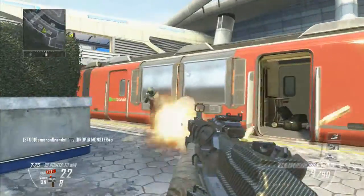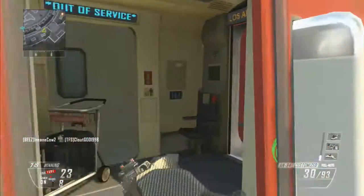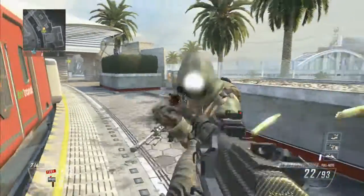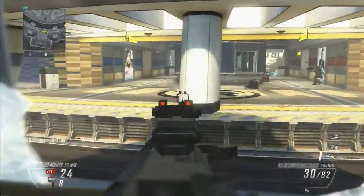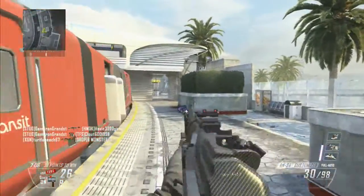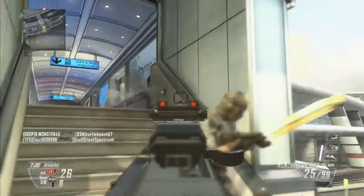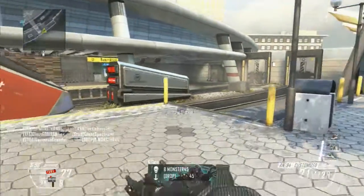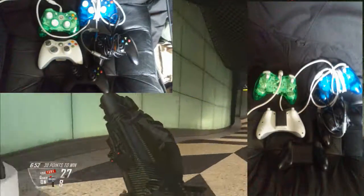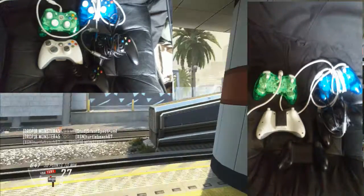Will you be getting this controller? No. I'm not getting this controller and I'm going to tell you why. The article will be down in the description, you guys can go look at the pictures. I'm not going to get this controller because I've never had a Scuf. I don't need a Scuf. I have my Xbox One controller. I don't ever use a Scuf. I've never used a Scuf and never found the need to go out and buy one.